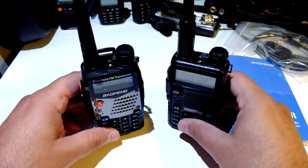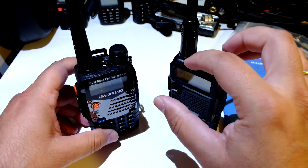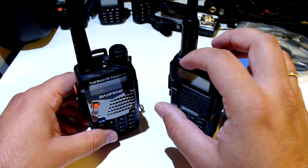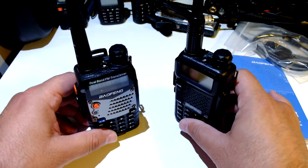I will connect this and check out the software and see what's going on. After that I'll test it on simplex communication with another DMR radio.